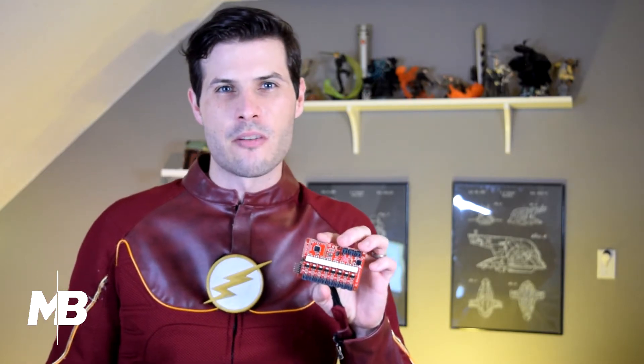I ended up buying eight orange strands of EL wire, then I went and bought what's called an EL sequencer — I got that from SparkFun. Each of the eight EL wire strands plugged into the eight ports on the sequencer. Then I wrote some Arduino code to randomize when each strand lit up, so that it looks like random lightning on the suit.